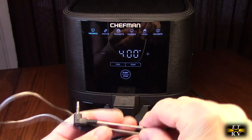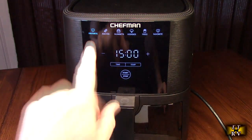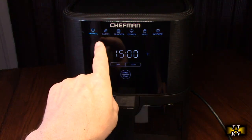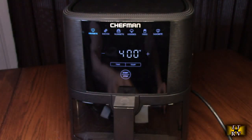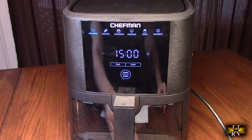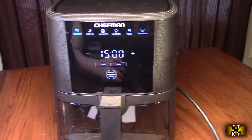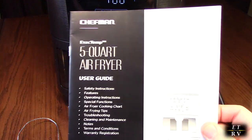There are presets for the probe when you plug it in. Here are the presets: favorites, bacon, nuggets, veggies, fries — and you've got time and temperature control and a start/stop button. Let's take a look at the tray so we can see what's going on, and it does come with a full instruction manual and a quick user guide.